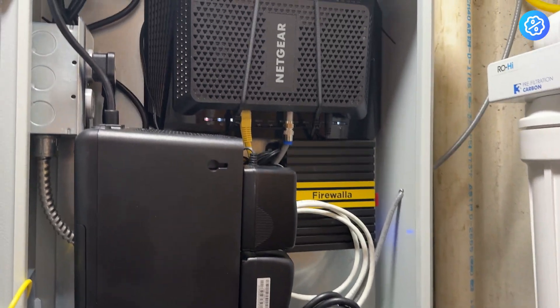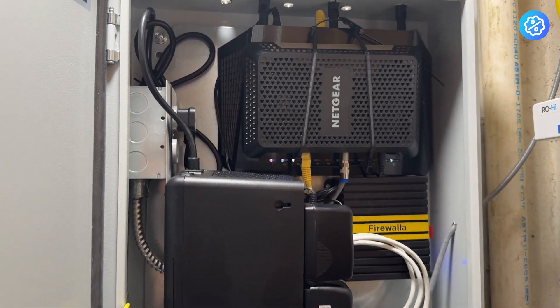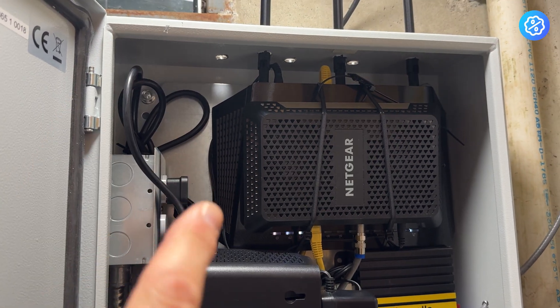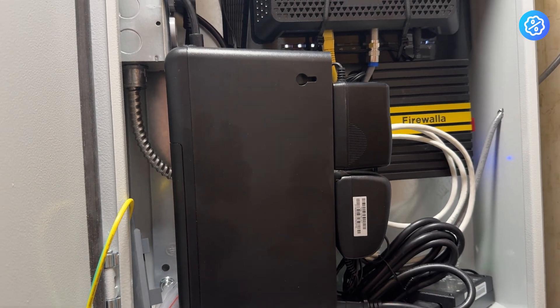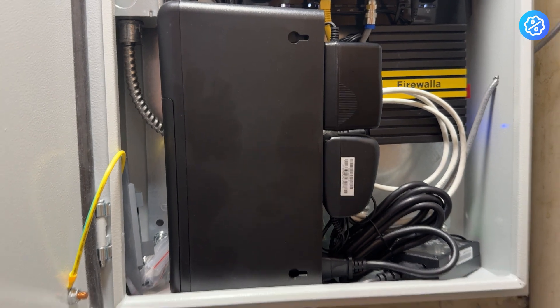I drilled holes in mine, so I'm not so worried about mine being waterproof. But I've got my entire network set up inside this enclosure. It's got enough room for a Wi-Fi router, a cable modem, a backup UPS power supply, and my firewall — all inside this enclosure box.